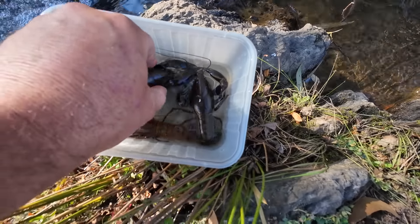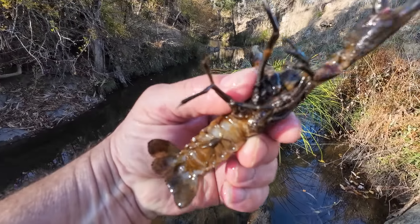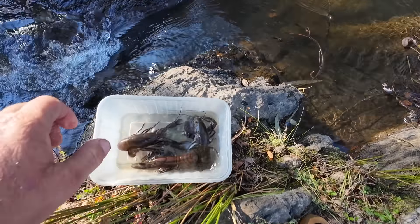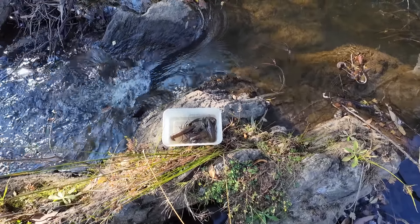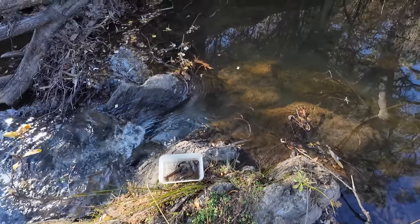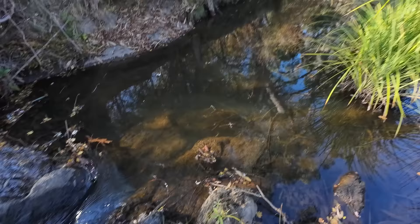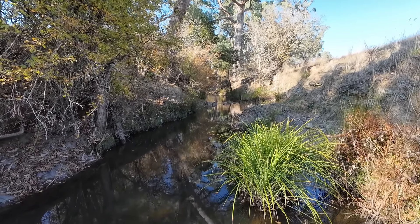Now, obviously, unless I'm targeting trout about 7 or 8 pound, that's probably way too big a yabby to use for bait. So what I'm going to do is euthanise these yabbies. They're very docile now — they've been in an esky on the way up here with ice and the water's really cold so they're a bit slow. I'll euthanise them, put them to sleep, take their tails off, and use sections of their tails. If all goes to plan I should have around about a dozen baits. Let's go drift some segmented yabby tails through some pools and see if we can find a hungry trout.